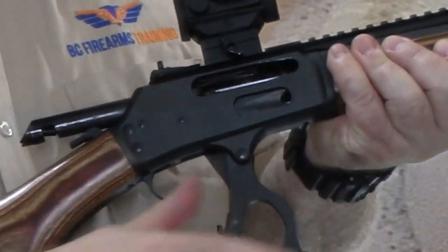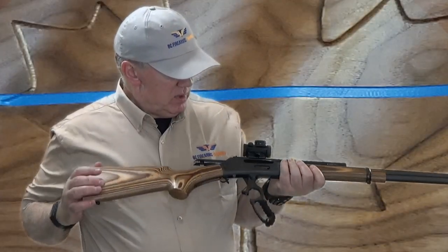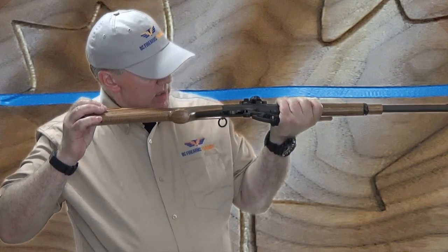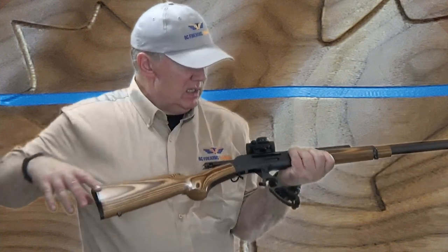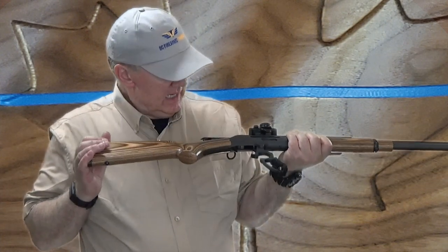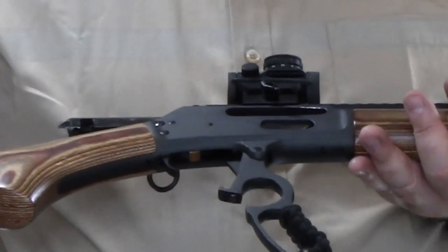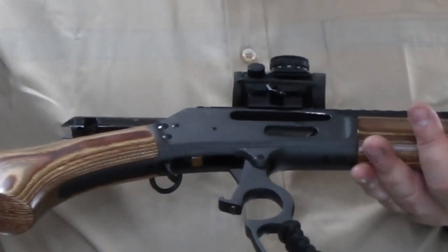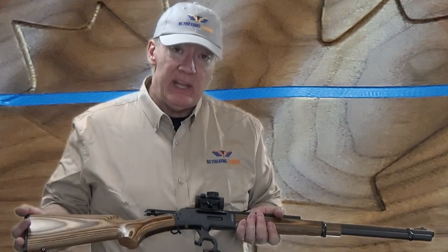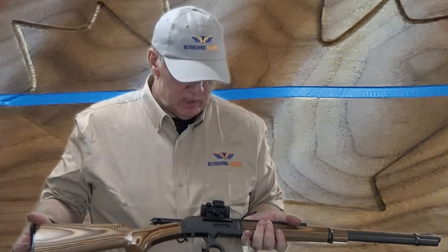Next I'm going to open the action. This one doesn't have an open top, so I'm going to bring it nice and high and look right into the open action to verify that nothing is in the chamber. Then, with a very distinct motion, I'll bring it in front of me and look down inside the open action, verifying that there's nothing in the feeding path that could feed into the chamber if the action were to close.